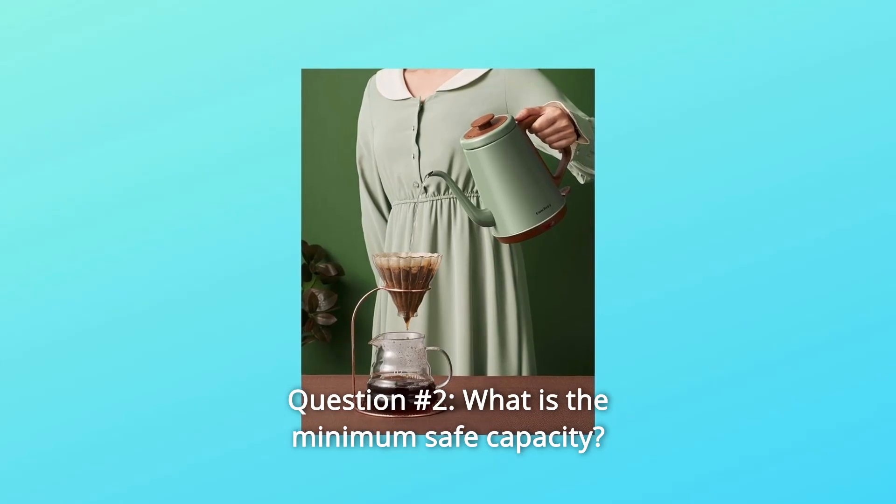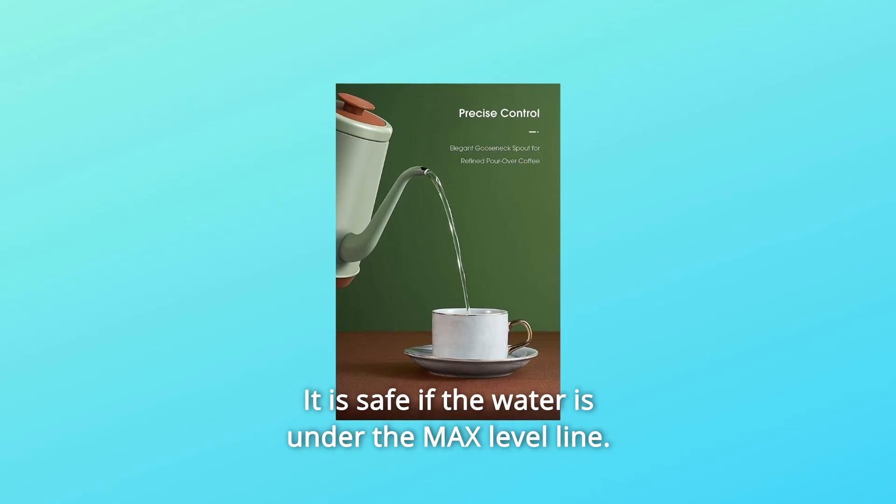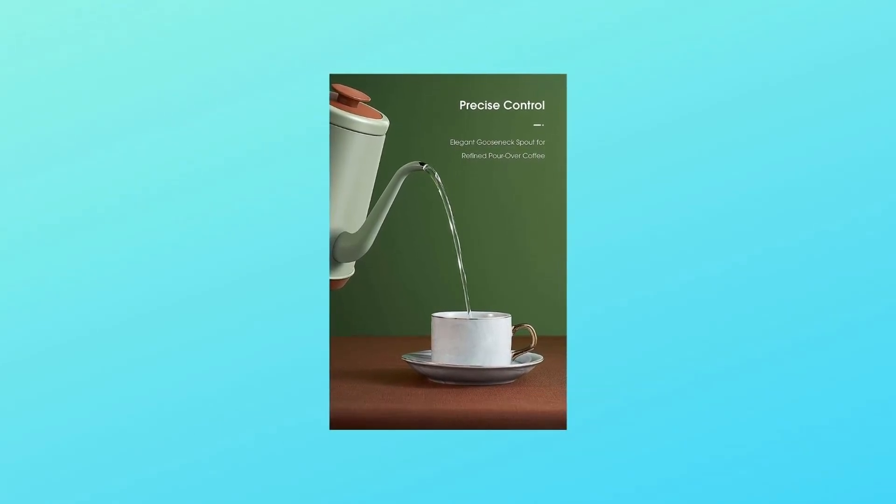Question number 2: What is the minimum safe capacity? Answer: There is no minimum capacity. It is safe if the water is under the max level line.